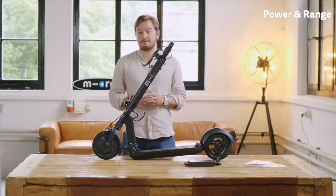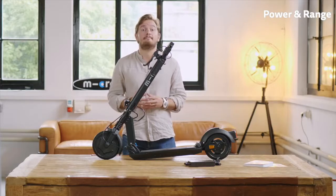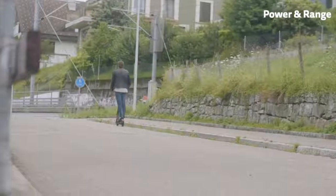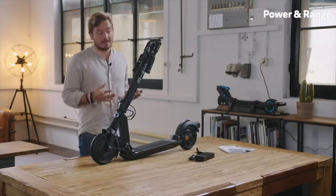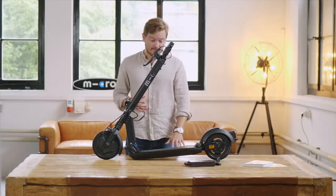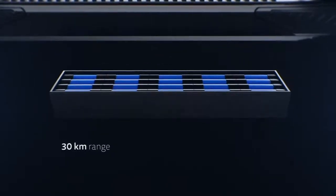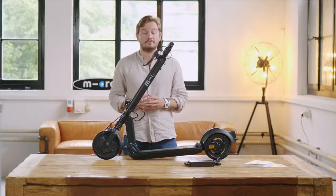One thing about power and speed — some people really think the more the better, but the thing is a street legal e-scooter needs to have less than 500 watts and is restricted in most countries to either 20, 25, or 30 kilometers an hour. So having more power and more maximum speed really does not make much sense if you want a legal e-scooter. The battery is located inside the deck.